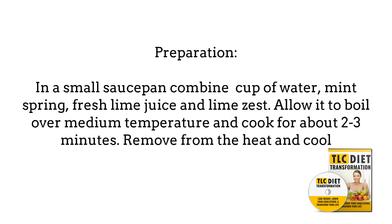And 1 teaspoon of agave syrup. For preparation, start in a small saucepan by combining 1/4 cup of water, mint sprigs, fresh lime juice, and lime zest. Allow it to boil over medium temperature and cook for about 2 to 3 minutes. Remove from the heat and cool. Meanwhile, in a large bowl,